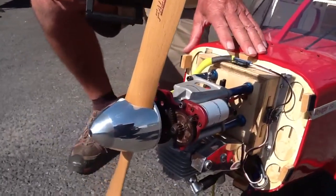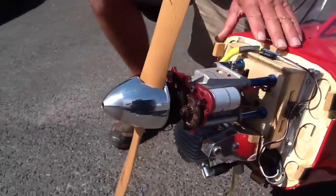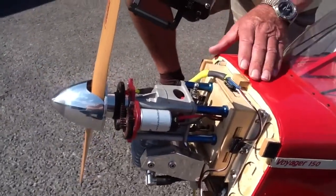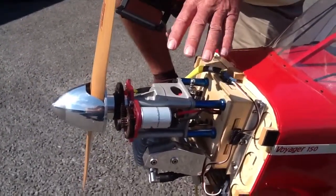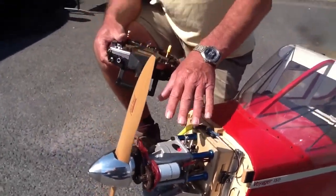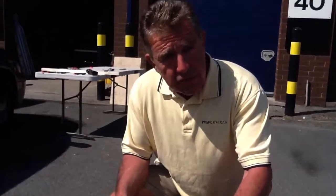Please ask us for details. It'll predominantly fit the DLEs and of course our own EME engine comes with it as standard. If you bought an earlier engine we can offer a fitting kit to upgrade it. Also available on the 60 engine and the 70 twin with this Autostart feature. Full details are on our website.